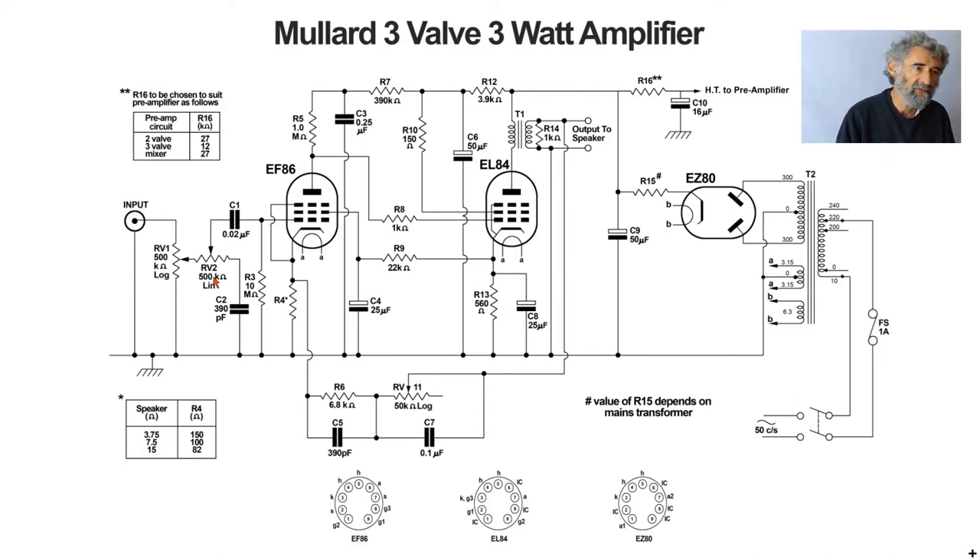Starting at the input, there's a 500k log volume control — nothing unusual there. As mentioned in other circuits, the treble control works by having a capacitor at the earthy end which short-circuits the treble to ground, but has a high reactance at middle and bass frequencies and therefore has no effect at those frequencies. At one end of the control there is very little treble; at the other end it is full treble.